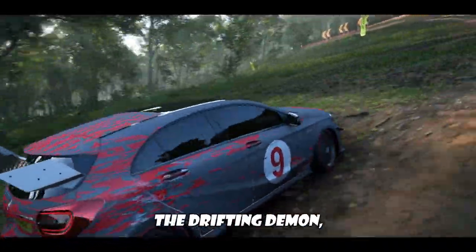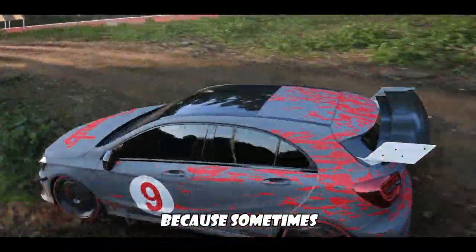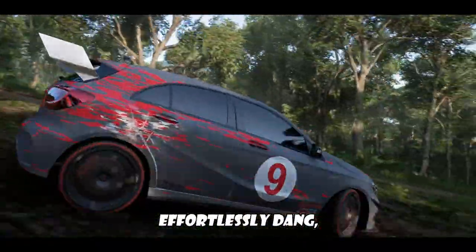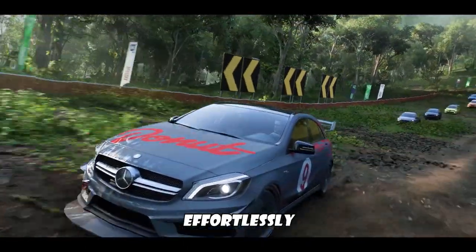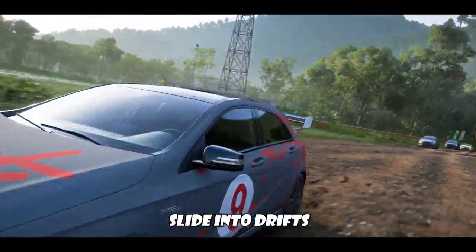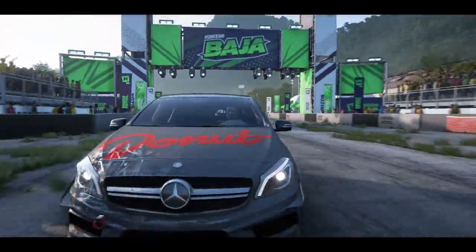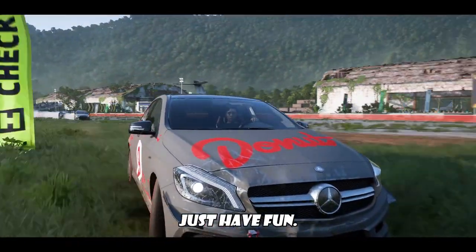I call this the drifting demon because sometimes when you're just playing with your friends, you can effortlessly slide into drifts that keep you in the race, keep you up on pace with your friends, and just have fun.